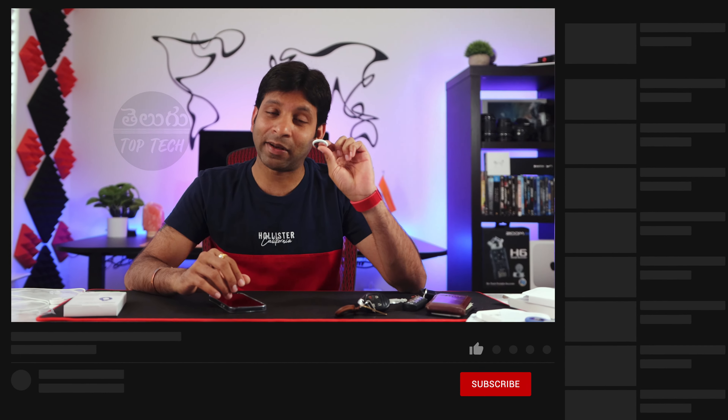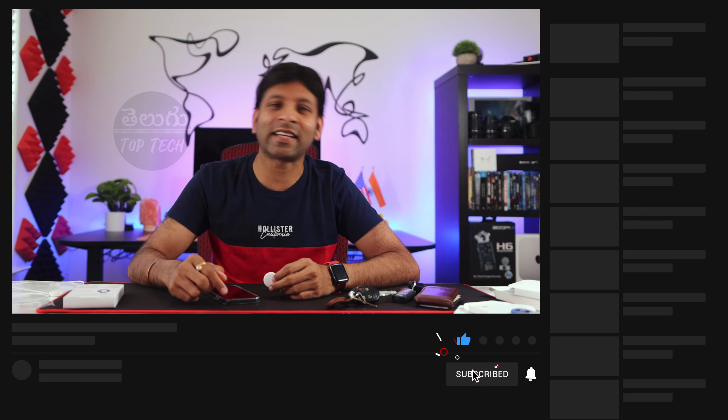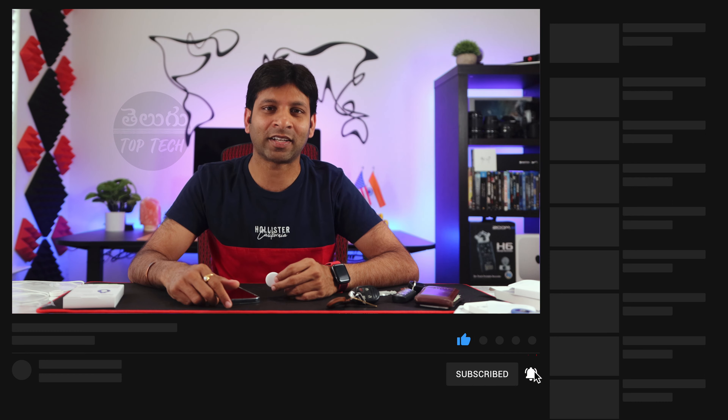So that's a complete Apple AirTag review. If you like this video, just click the Like button and share this video with your friends and family members. Thank you all so much. See you in another video. Bye-bye.